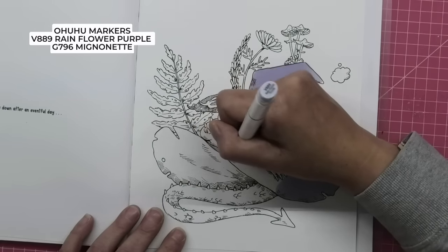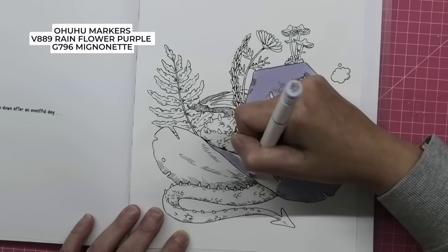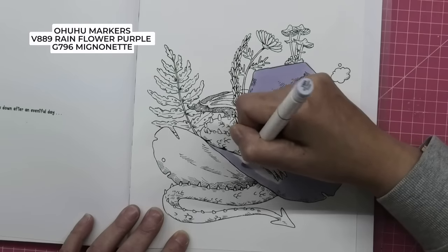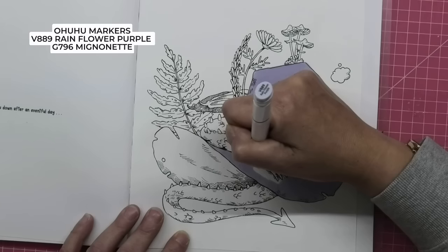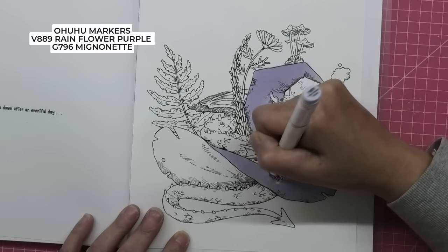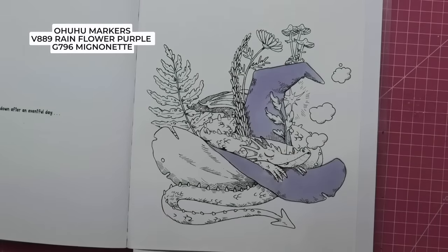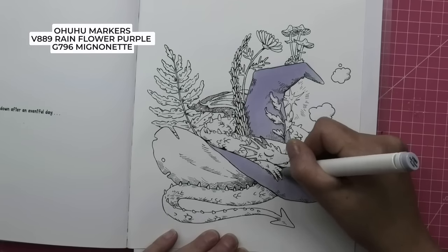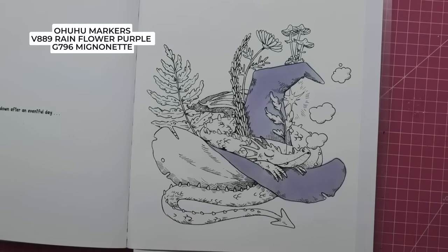I'm just going to come up to this line. It looks dark now, but it will dry a really lovely soft pastel purple, and I can use that to my advantage for highlights. Let me just change the tip to go around his little claws. Isn't he the cutest little dragon? The rest of it is dragon.